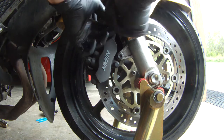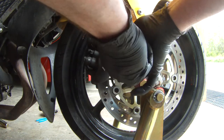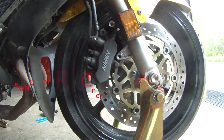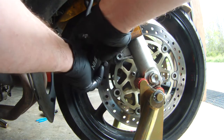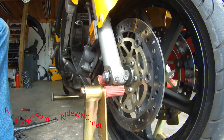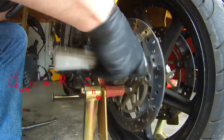Right now we're removing the 12 millimeter bolts that hold the caliper on. Since I had all the tools, after the ride I came home and pulled the front tire off. It was also due for an oil change, so I did that too — that's another video. I found that my front tire was actually out of balance by an ounce, so I'm not a huge fan of the tires on this bike — I'm running the Dunlop Road Smart Threes.